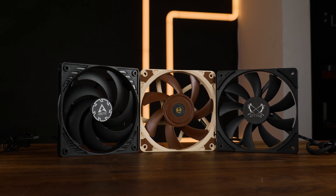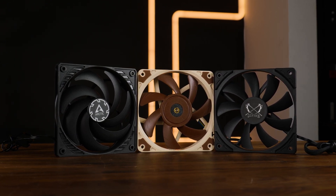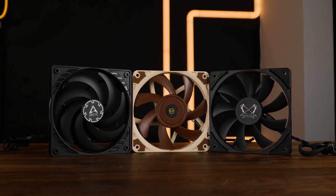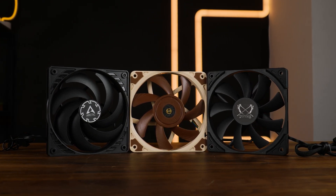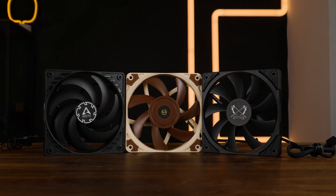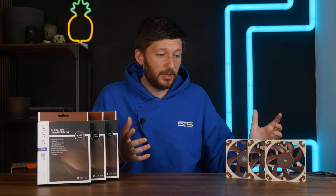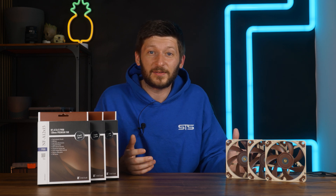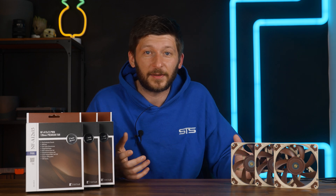In the world of ultra-slim 120mm fans, it will never be perfect. And how could it? You are working with a fan which is already pretty small, but now you're also slicing it into almost half its original thickness. So no matter how you twist it, 15mm thick 120mm fans have a huge disadvantage and it's hard to optimize them for basically anything.